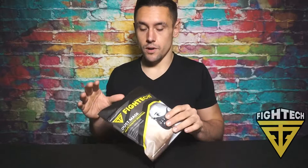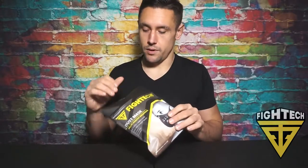Hey, it's Nate here and I'm going to show you the Fight Tech mask which helps you breathe healthy. It comes in this package right here which can also be used to store it. So when you're not using it and you want to store it for a while, put it in here.